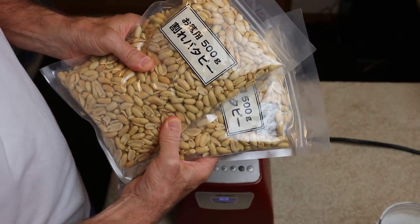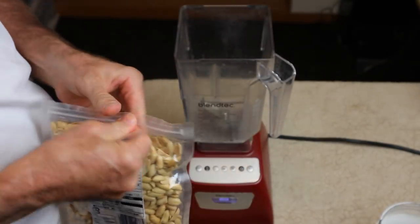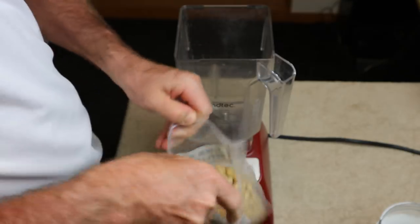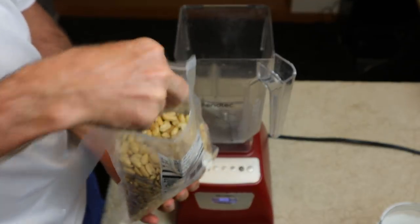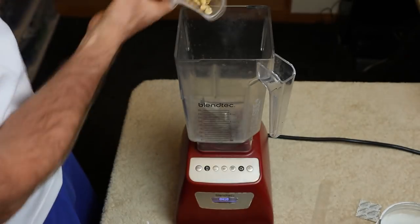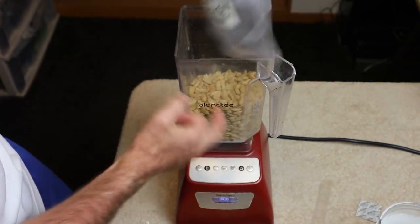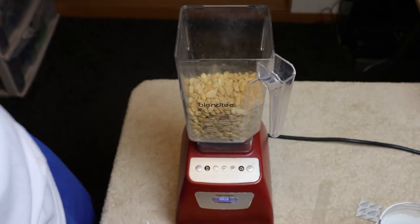I'm working with a total of one kilo of peanuts, that's 2.2 pounds. Into the blender you go - make sure to remove this. I don't know, this might be too much.